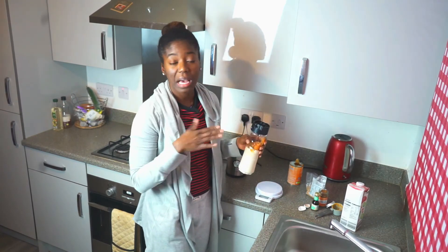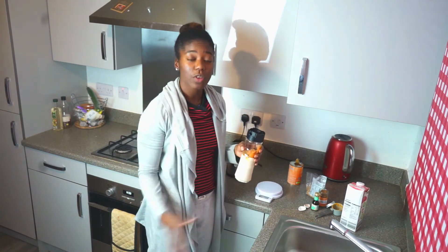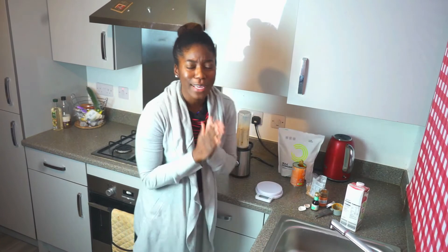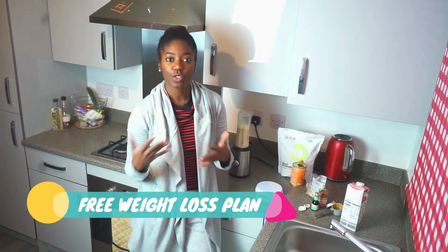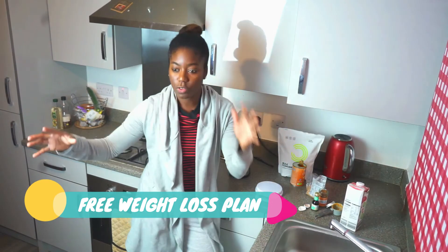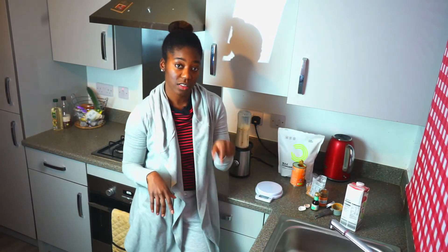If you like cold stuff you can add ice. Also, I do have a free seven-day weight loss plan — it consists of a meal plan and a workout plan. If you're looking to jump-start your weight loss and don't know where to start, it's a step-by-step complete guide and the link is in the description below.